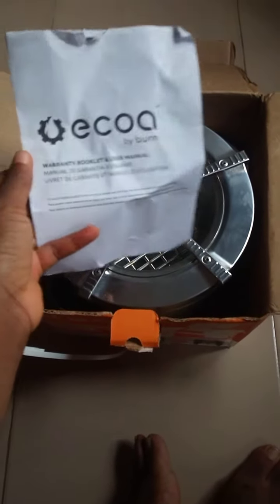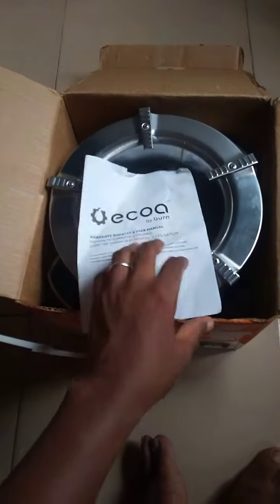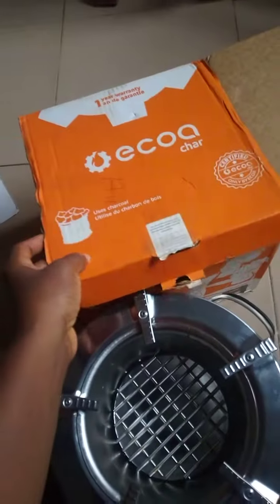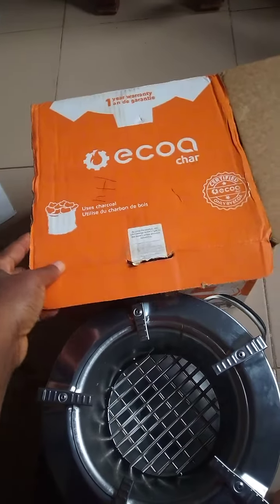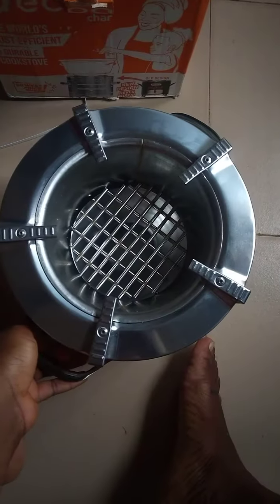Hello everyone, join me in unboxing this Ejikokuwa charcoal stove. It used to be called Ejikokuwa but they said they had to change the name because of the many other activities surrounding buying these stoves — you now see different versions and different types of stoves claiming to be Ejikokuwa. This one has a one-year warranty.